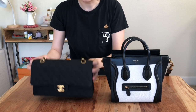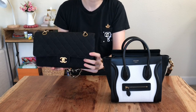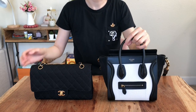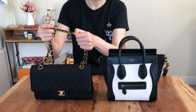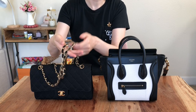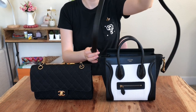I'm using my Chanel classic flap for comparison — it's in canvas, so it's also a pretty light bag. But comparing the two, I would say the Celine bag is even lighter than my Chanel. The Chanel chain is pretty heavy. I think this is a more vintage Chanel, so the chain is more of a yellow gold, and that metal part adds a lot of weight to the bag. Whereas for Celine, you can see they have a leather strap.